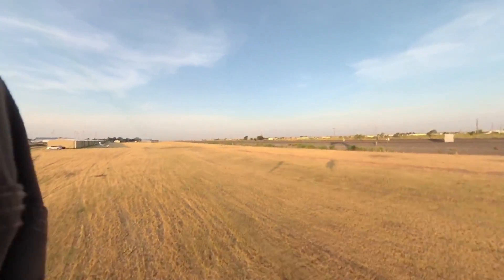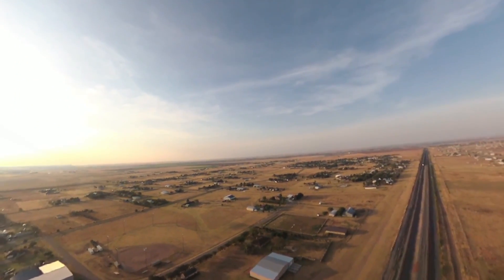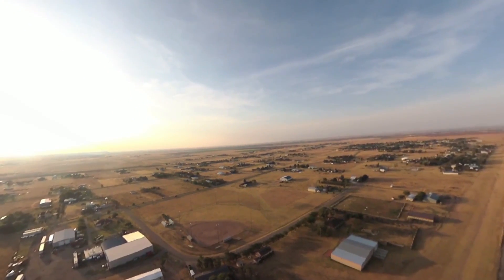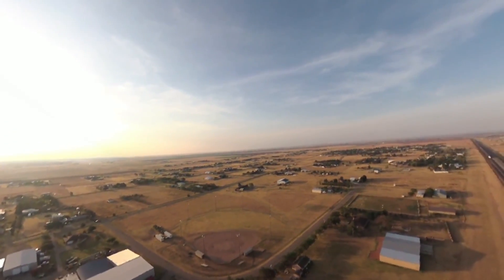Let's go. There's a little bit of an inversion layer this morning — you can see a little haze across here. It's cooler down on the ground, and as you get above that, the sun is hitting that inversion layer and the radiant heat is making it warmer above it, which is quite nice. It won't take long for that to burn off.